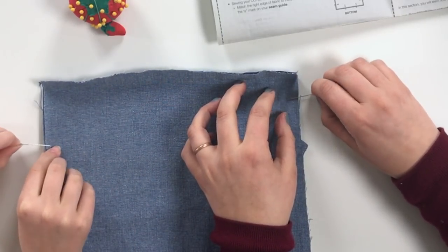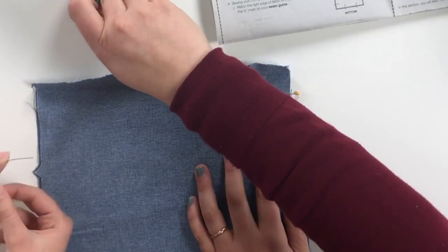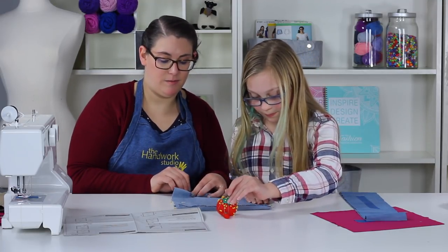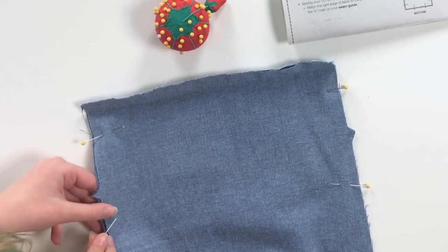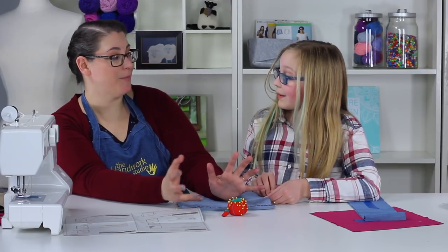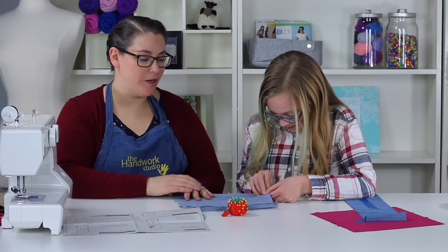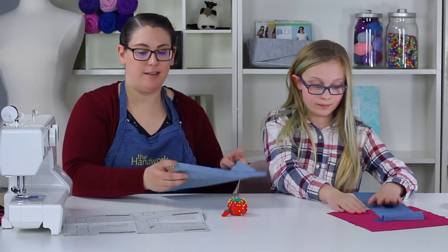We're going to pin these pieces together — the pins go perpendicular, pointing outward from the edge of your fabric. Pinch the fabric and push the pin through so the plastic ball head is on the cut edge side. Use about a hand span worth of space between pins. Pin all the way around — about two on each side should be fine. Since we are making a bag, we are not going to pin the top — we need to leave that open so there's a hole to put your things inside.